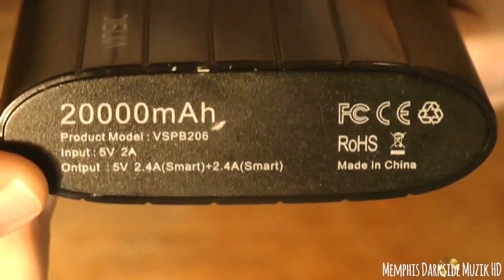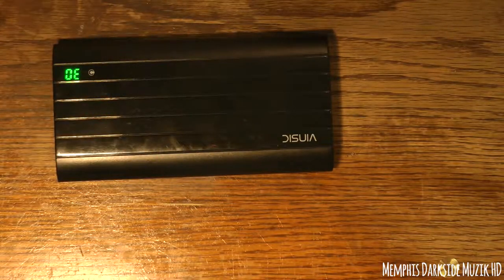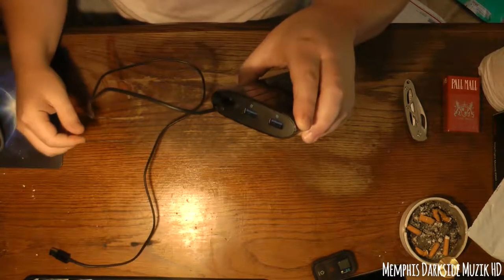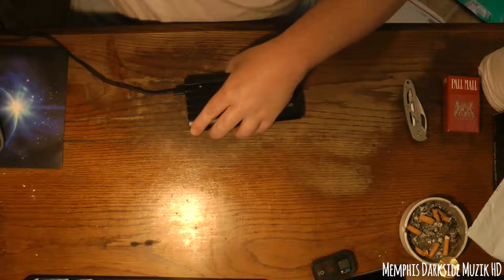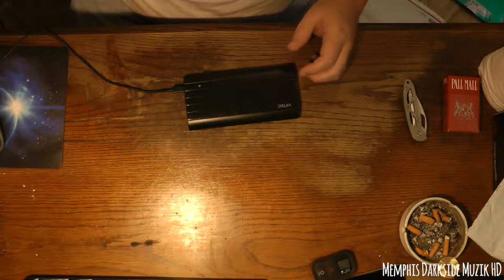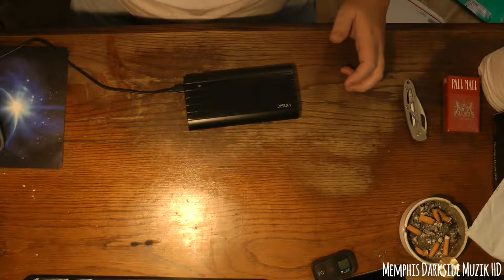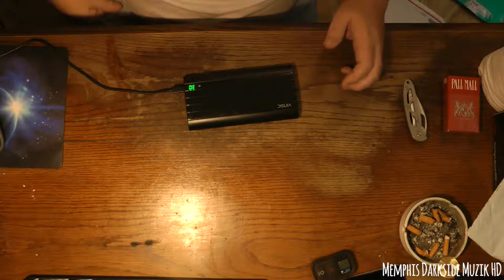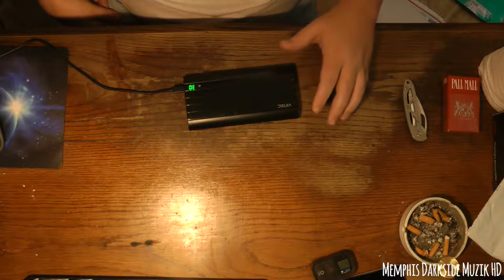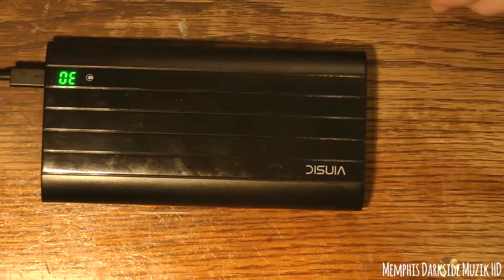As you can see right here, 20,000 milliamps. I'm going to see if I have a cable for charging. Alright, so I found the cable — you just plug that in like that. I'm going to plug it into my desktop over here. It's at 30% — I'm going to see how long this takes to charge.